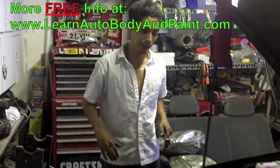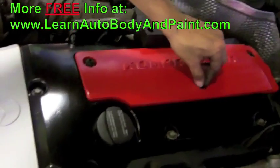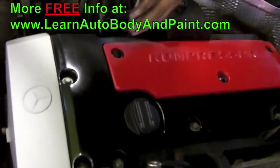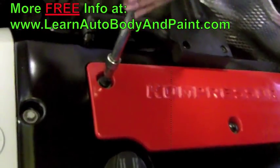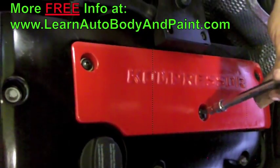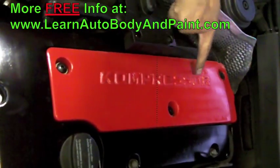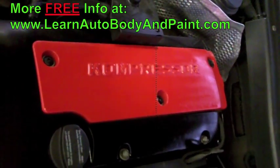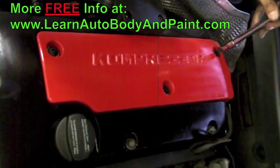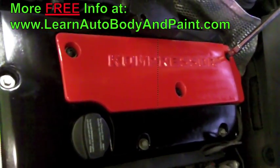I got everything buttoned up, this is how it looks all painted. It could have come out better if I had sanded the aluminum with finer sandpaper, but I wasn't too worried about it. I just wanted to get the old paint off and put some fresh paint on it. I think it looks pretty good. I ended up just putting it together and getting it running.